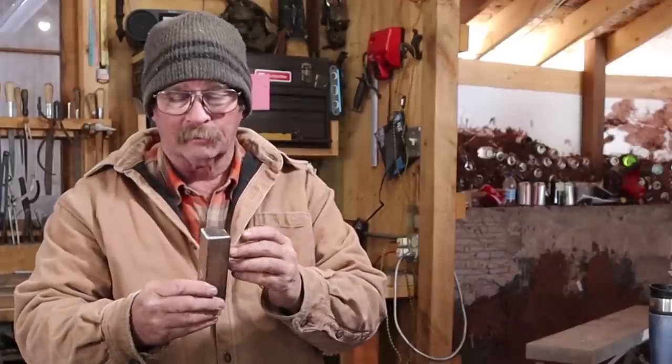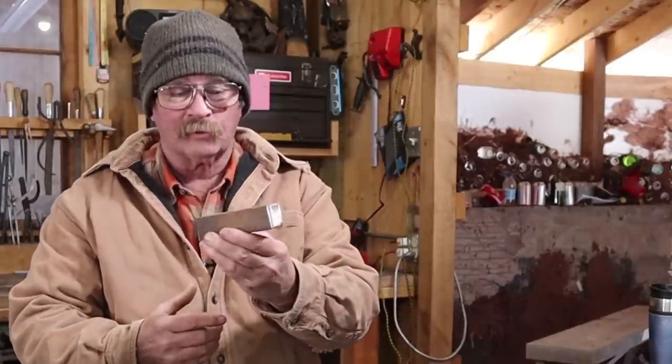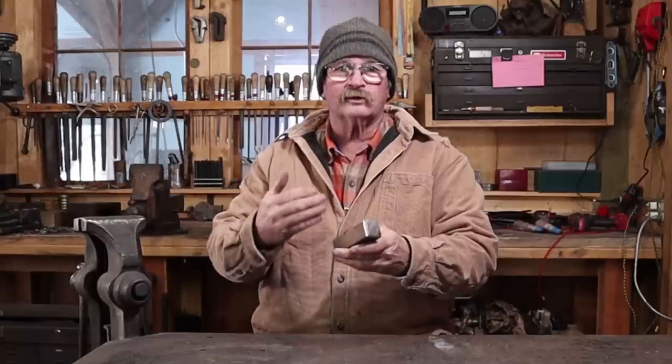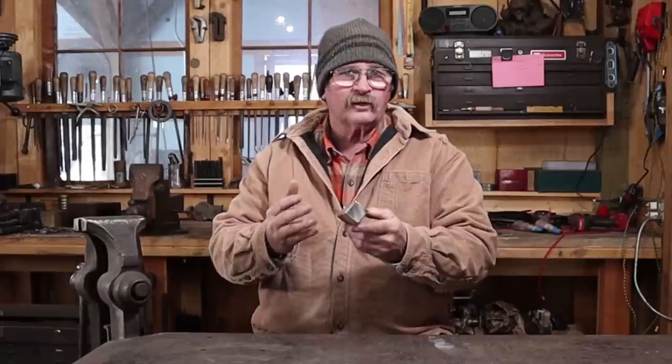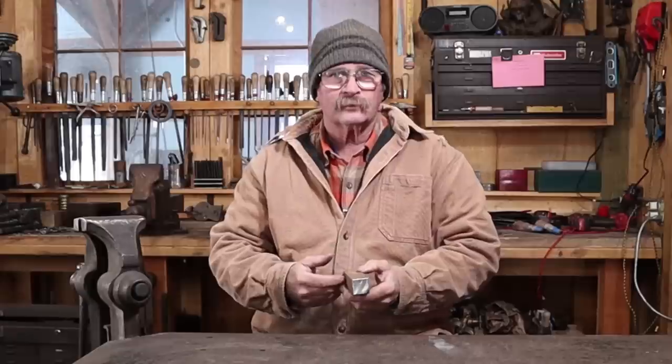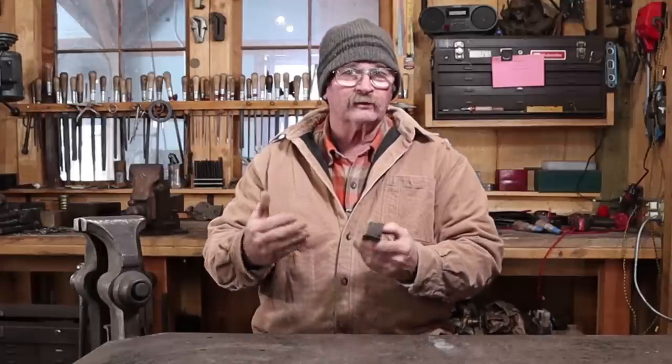I thought we would make a bending fork for the anvil. The exact size of the fork really doesn't matter. The key element is you need something that's going to fit in your hardy hole. This is a little bit too big so I'm going to have to draw it out a little bit. If your material is a little bit too small you're going to have to upset it a little bit — it's just up to whatever size your hardy hole is and whatever material you happen to have on hand. In this case this is a medium carbon steel of some sort, it's salvaged. I'm not going to harden and temper it anyway so it's going to be good and tough, just air cooled. The exact type of steel really is irrelevant — it's just going to be a little bit better than mild steel, although mild steel would be fine for a project like this if you've got it in the right size.